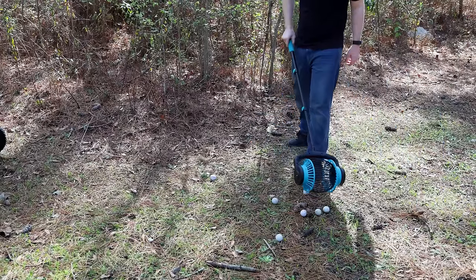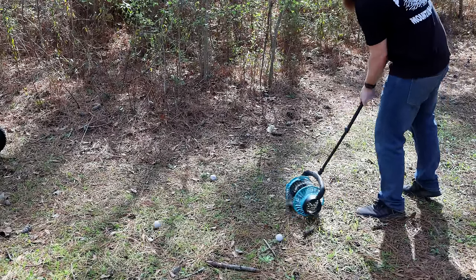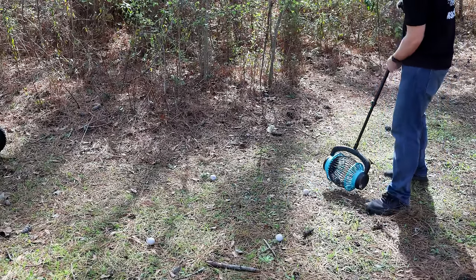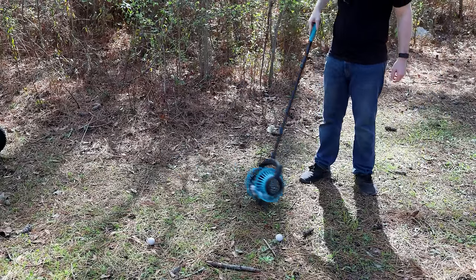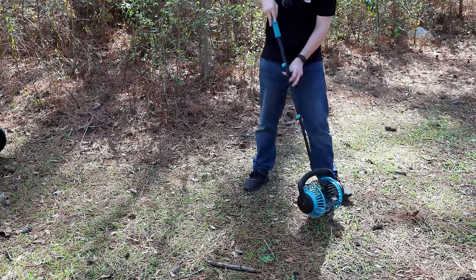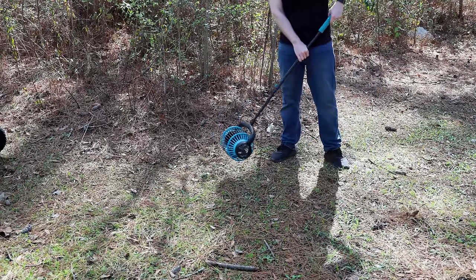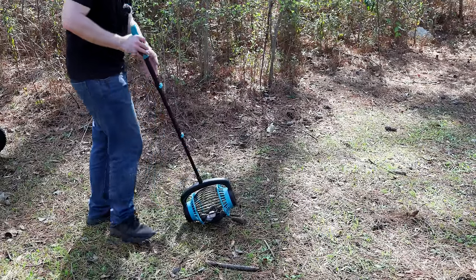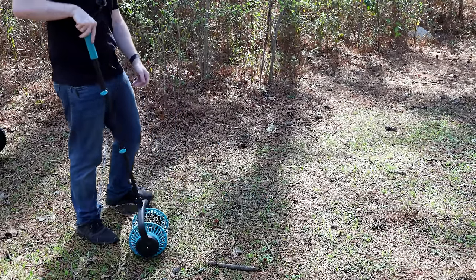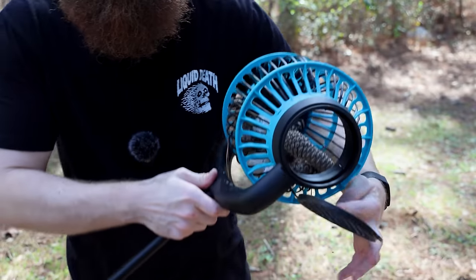The second device is like a cage — you're supposed to just roll it across the ground and it'll pick stuff up. We've got a mixture of pine cones and golf balls. Pine cones you kind of have to go back and forth. Golf balls it picks right up. Pine cones you have to hit them at the right angle, but it will do it if you work with it. Then this one has a little basket — just open it up and dump it out. That concludes all of our yard tools from Amazon.